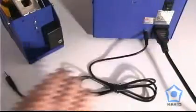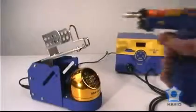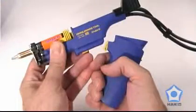Sleep mode functionality, which is engaged when the handpiece is placed back into the holder, and a gun or pencil style desoldering handpiece.